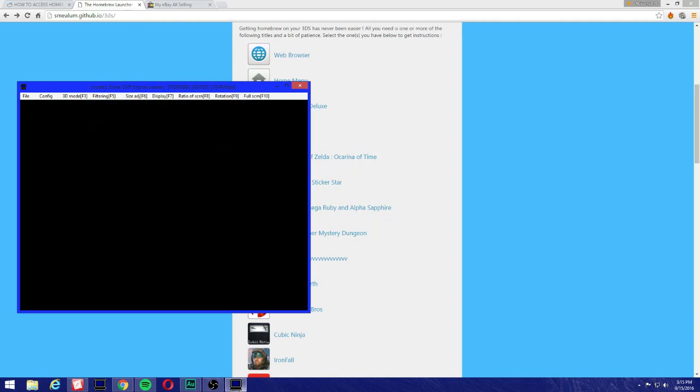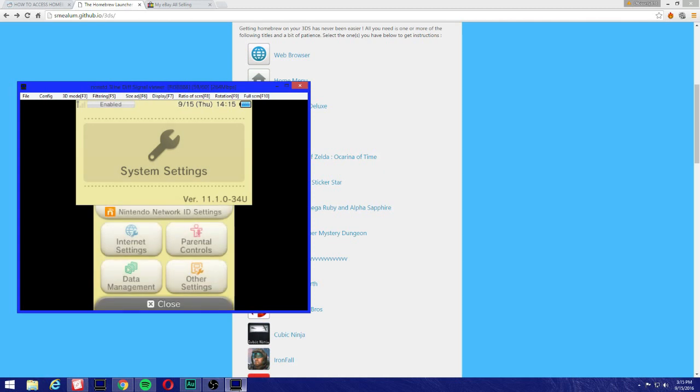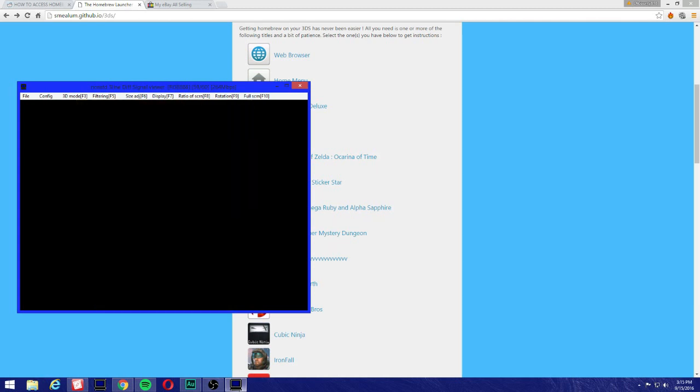As you can see, we're now on the newest update: 11.1.0-34.